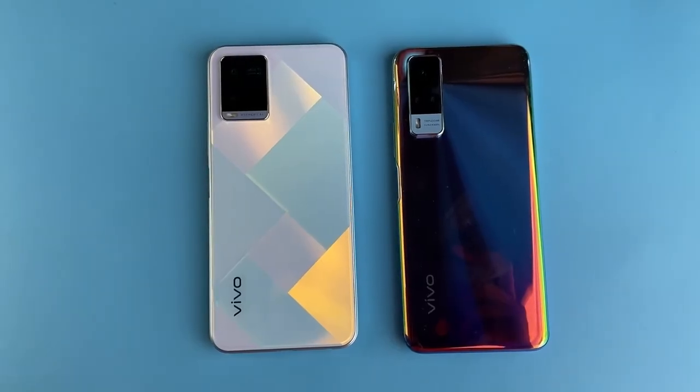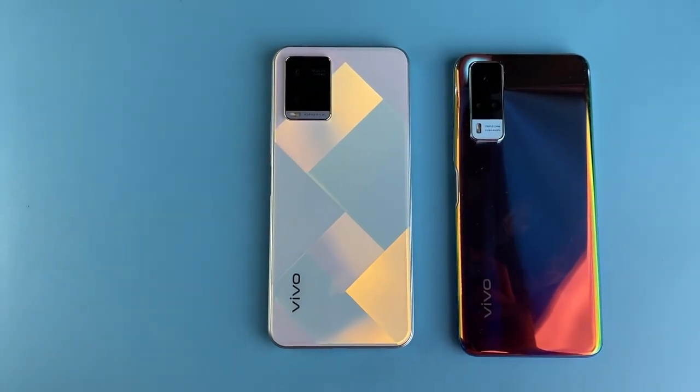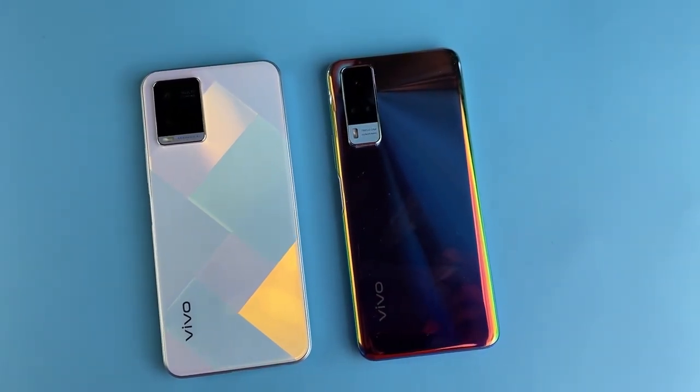If you want a cheaper Vivo phone, you can buy the Vivo Y21, which I have made a review of on my channel. I'll leave links below so you can watch that and also check out my other reviews of many mid-range phones I've reviewed throughout the year.